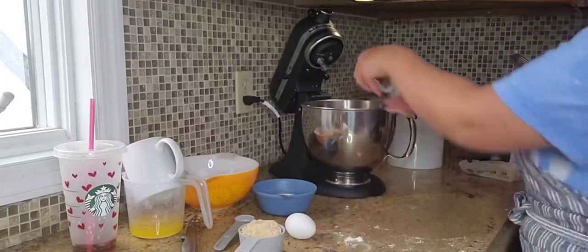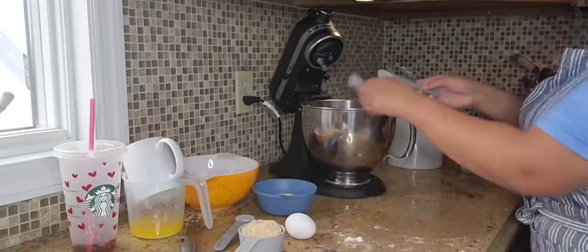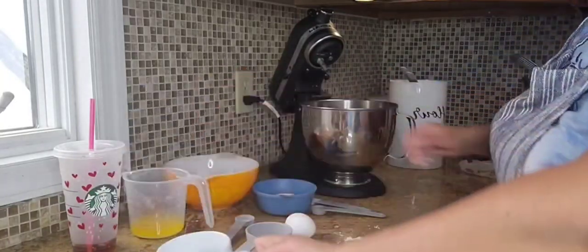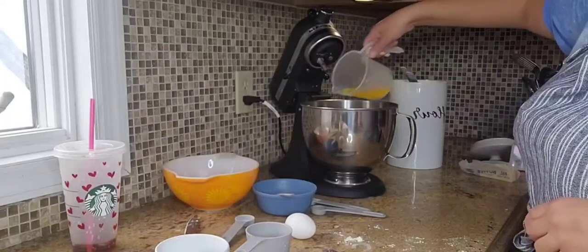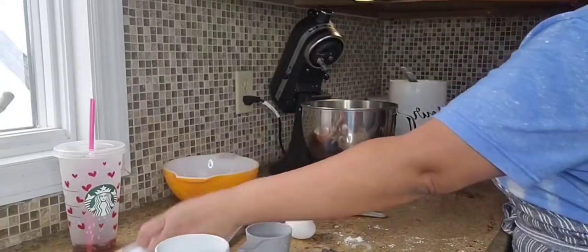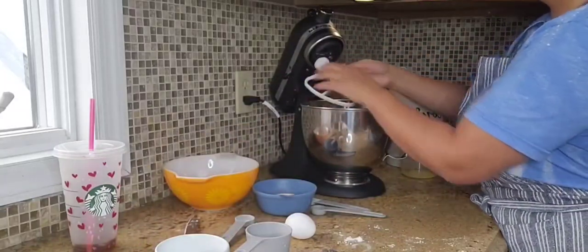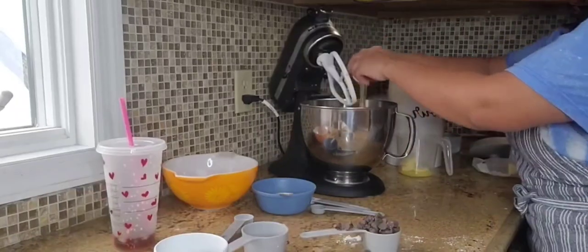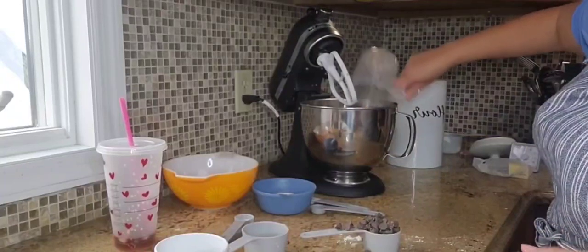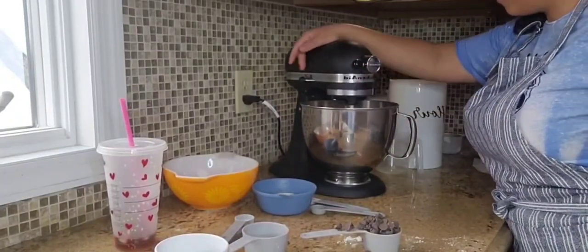I am not a crunchy mom — I'd say I'm more of a crunchy-ish mom because I do allow my children to have some store-bought snacks once in a while when we're at family's houses or just doing all the things. But I truly love that I have the ability to make homemade snacks from home because you know exactly what's going into your ingredients.